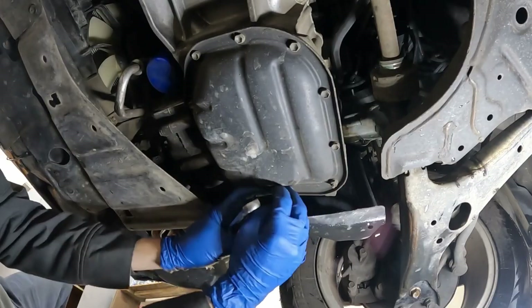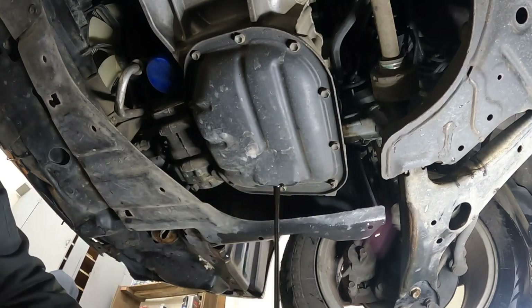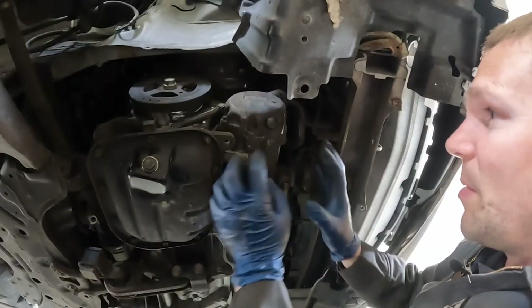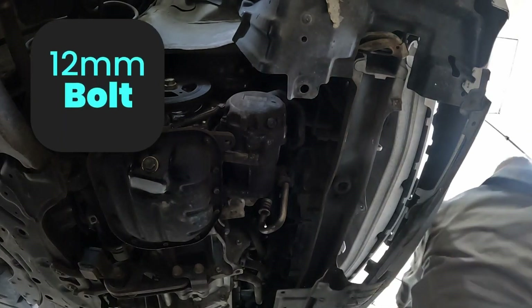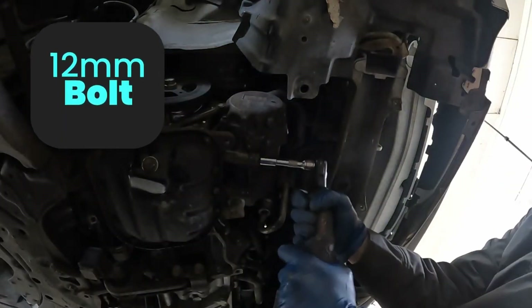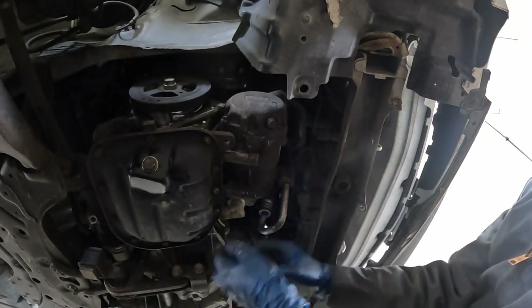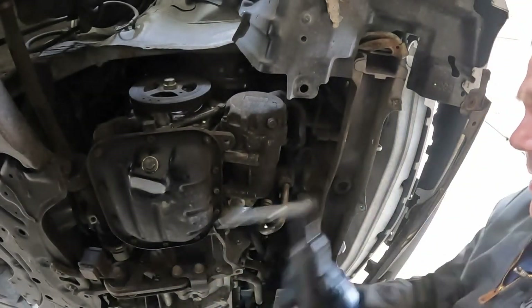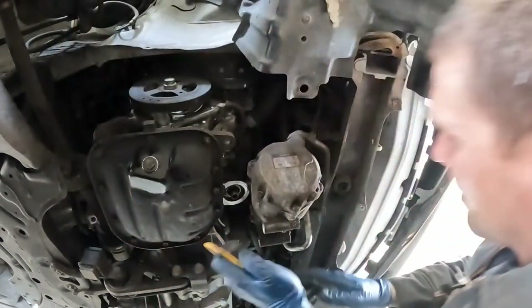Now let's go under. I'm going to pull off the AC compressor and just suspend it aside. They look like 12s. There's just three bolts — one on top, two on the bottom. Maybe I'll just use a bungee cord, like for a brake caliper. Actually I might just suspend it right there like that. I think that's out of the way.